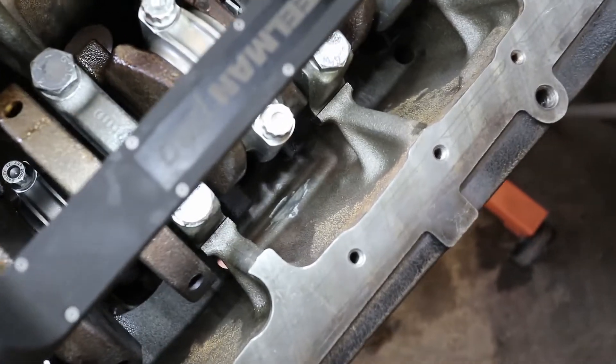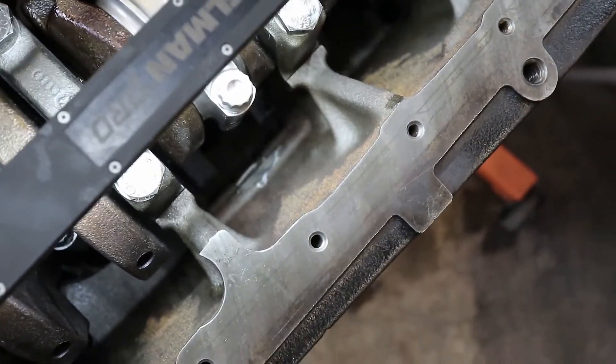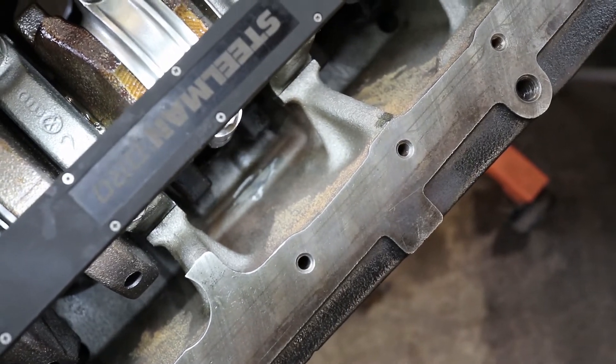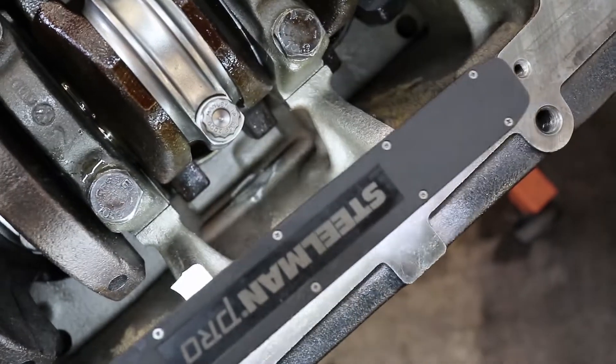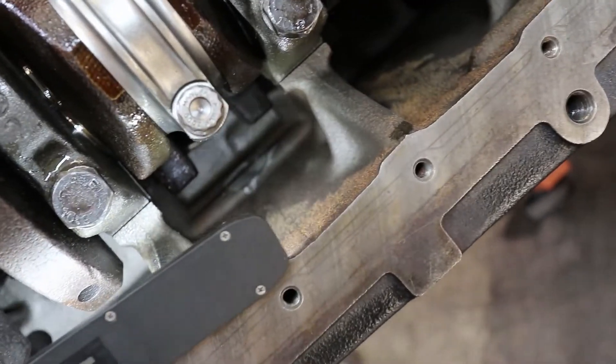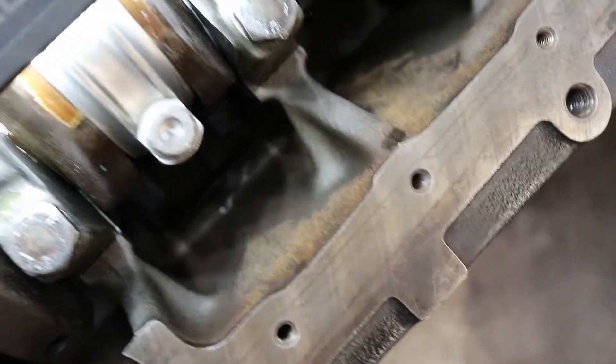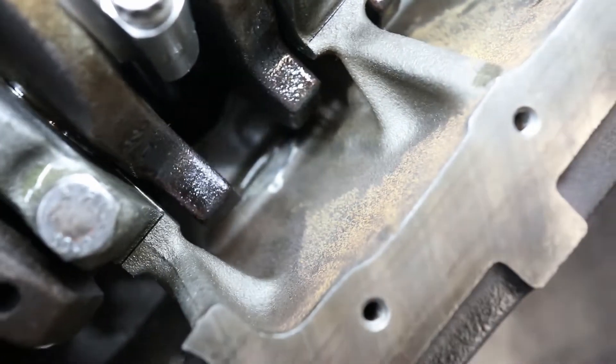Looking down cylinder number two, you can see where I used a carbide burr like a file and ground away that ridge. I didn't take off too much material, so I'm not too concerned about wall thickness or anything like that.